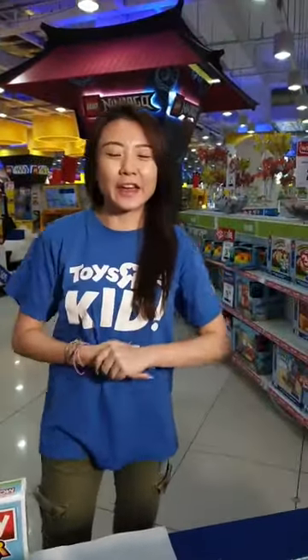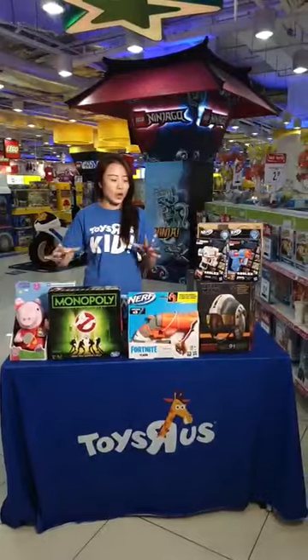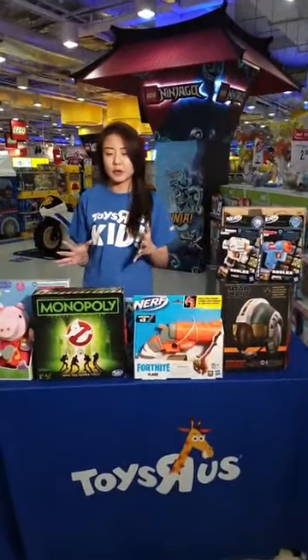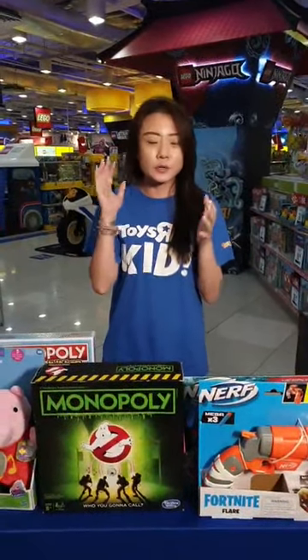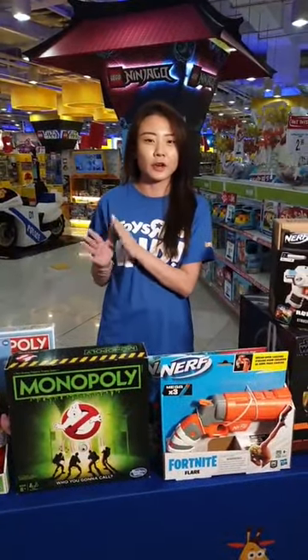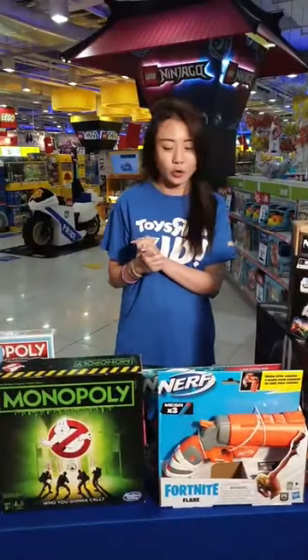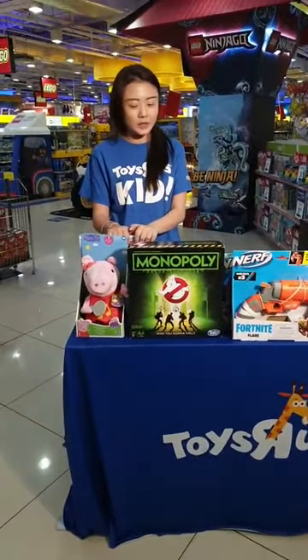Hello, good morning! Thank you all for joining us so early this Saturday. We're here on our Toys R Us Facebook Live. My name is Yumiko, and we are back at VivoCity. Today we've got quite a few brand new items to unbox, and some items you've probably seen in stores and always wondered what the contents are. We'll go through them one at a time — just drop any questions in the comments below.